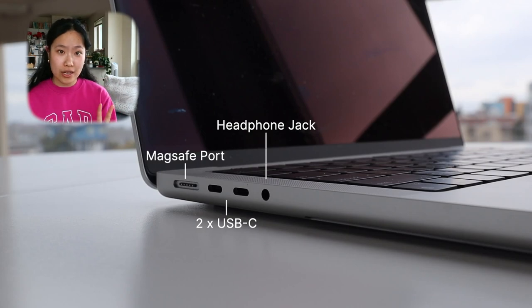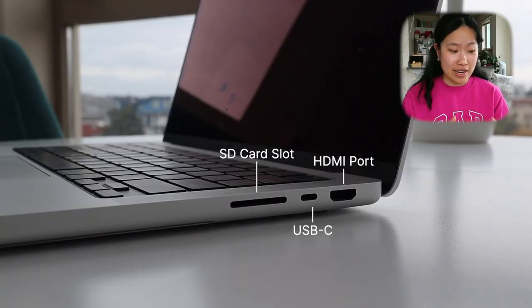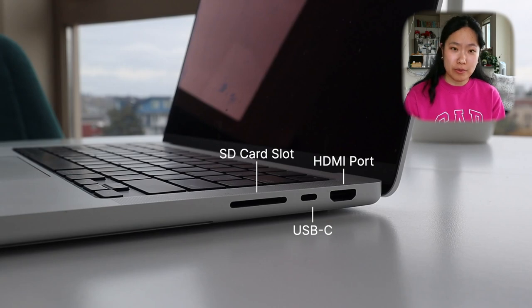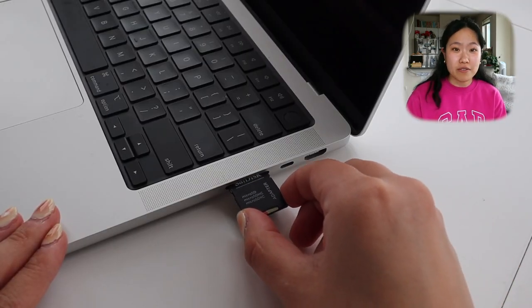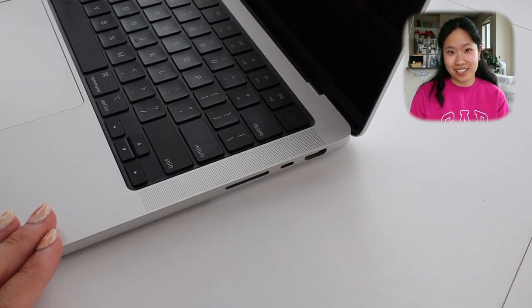It has two USB-C slots and a headphone jack port, which I love because when I'm doing video editing and recording a voiceover, a lot of my mics have headphone jack ports and it's just nice not having to use a converter. On the right-hand side, you have an HDMI port and another USB-C port, which I like spread out so I can plug in multiple devices. I also love the fact that it has an SD card slot.